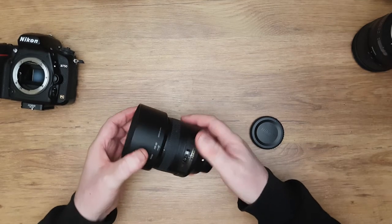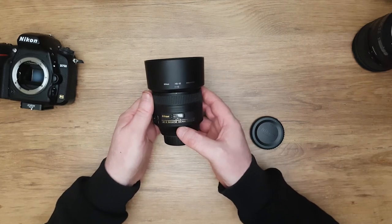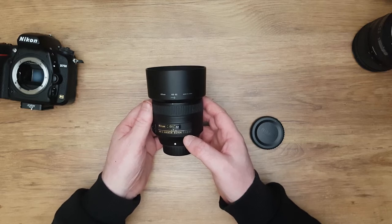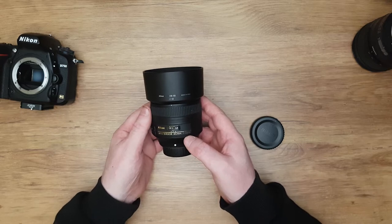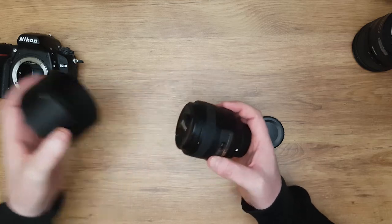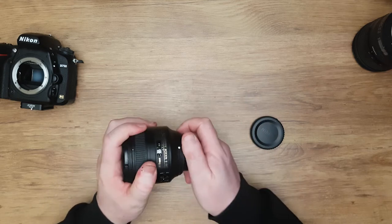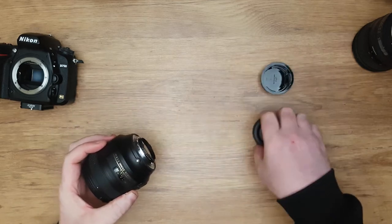Hello everyone. I want to show you my 85 millimeter lens. This is a Nikon 85 millimeter 1.8G, and I bought the 1.8 because I didn't need the 1.4 — by not buying the 1.4 I saved about a thousand dollars. So it's money in the pocket. It has a lens hood, which I don't use, and front elements — most lenses have that. F-mount fit, I think.